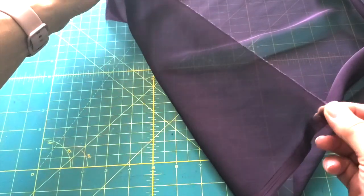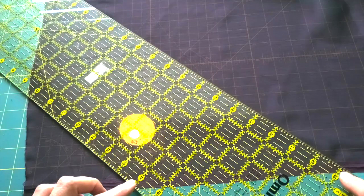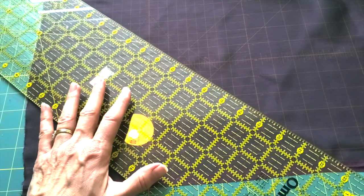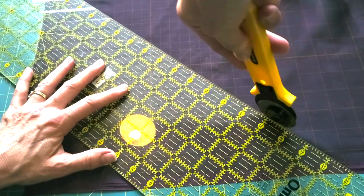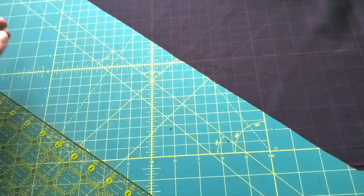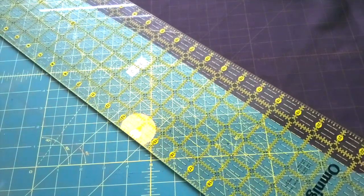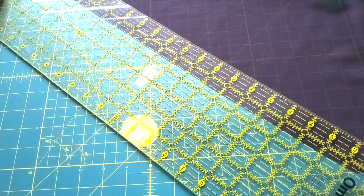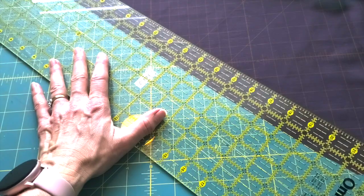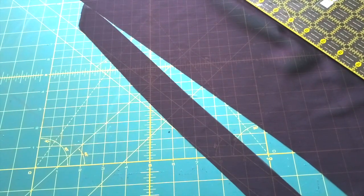Another way to find true bias is to fold your fabric. Bring the torn edge — which tears right between two threads along the crosswise grain — up to your selvedge, and you can press that fold. That's your 45-degree angle right there. I'm going to use that diagonal line across the corners of my ruler and with a sharp rotary cutter just slice right through. I like to work with inch-and-a-half or four-centimeter wide strips. You can go a little skinnier if you want, but the skinnier you go, the trickier it gets. I'm laying that inch-and-a-half line right along my cut edge and cutting again.